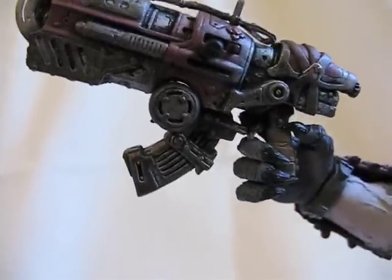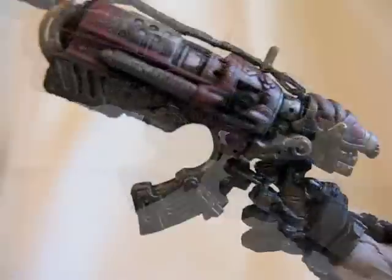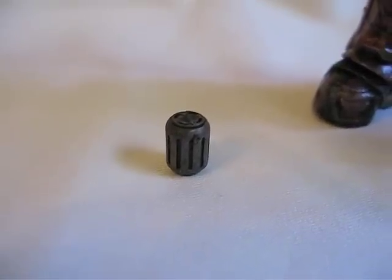The canister in the center here can be removed. Let me remove it. Here it is without it — as you can see it slides out. And there it is.